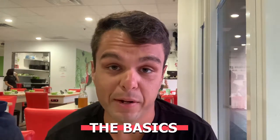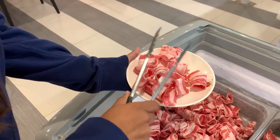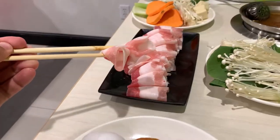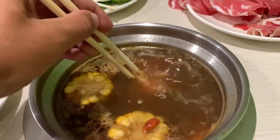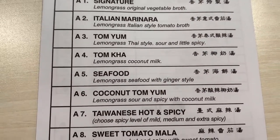For hot pot, you should go to one that's all-you-can-eat — you pay one price. Here it's about $26–$27, including the meats and veggies, and then they'll have some additional items you pay extra for, like pork belly. You pick your broth, and for the most part they'll have a tomato one, a seafood one, and a veggie one.